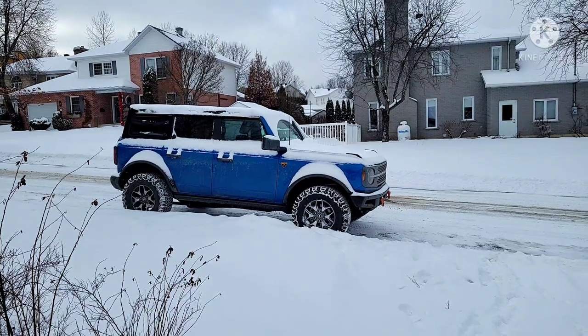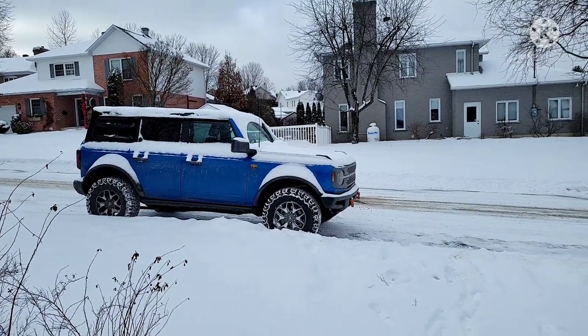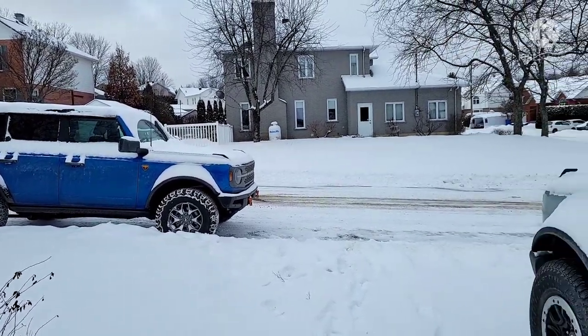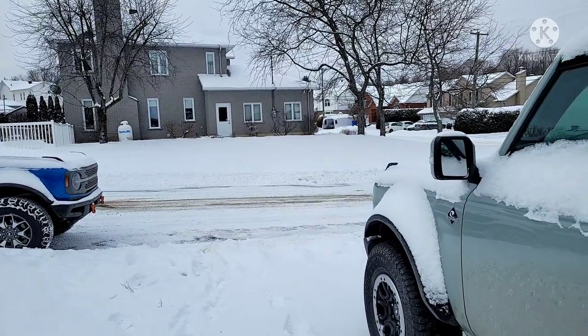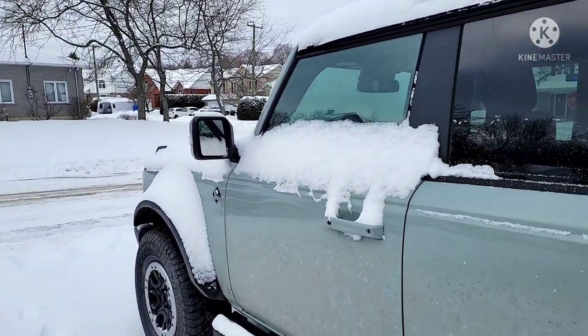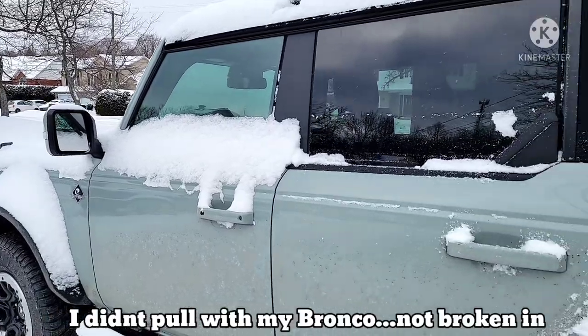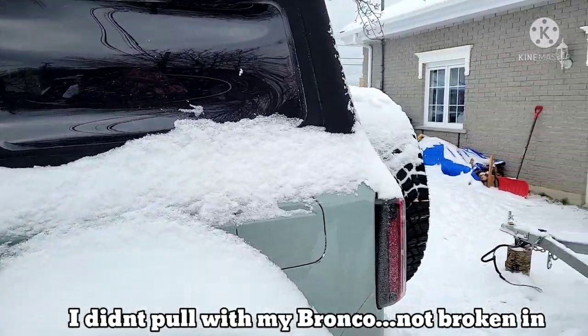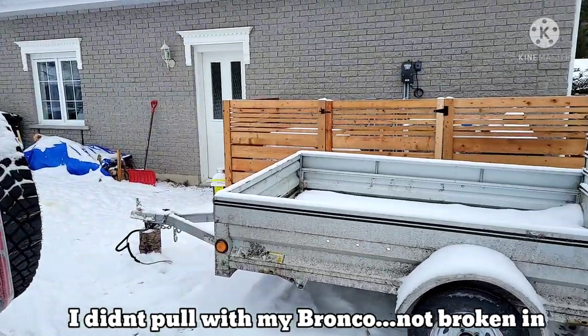Marie, Pierre, and I each have our own Bronco, and I do drive both of them. If both my 2.7 liter engines were to blow, that doesn't mean the 2.7 liter is bad. It means there's a likelihood, but we need to look at why — because once again, it could be purely owner error.